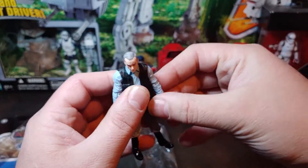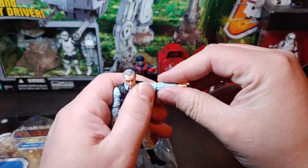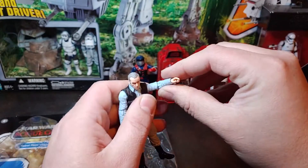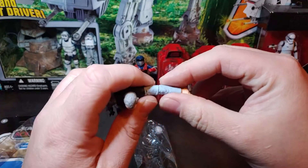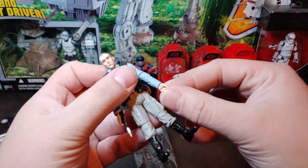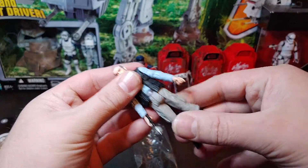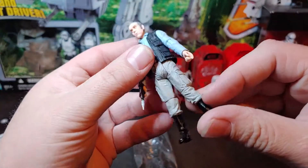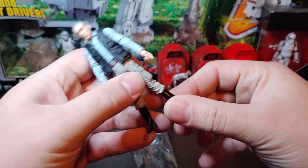He does have some pretty decent articulation up in the shoulders and the elbows. The elbows have more of a ratcheting joint, so they're very, very tight, very, very stiff — makes it feel like you're going to pop that arm right off the joint while you're trying to articulate him. There's a wrist swivel, no other joint there other than the swivel. Pretty decent sculpting on the legs to mask the leg joint, and he has ankle articulation.